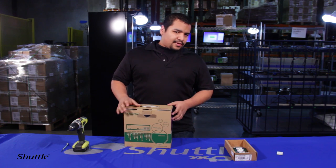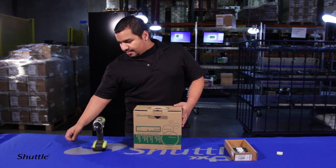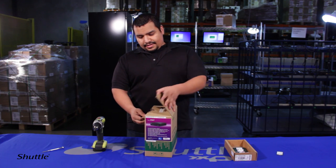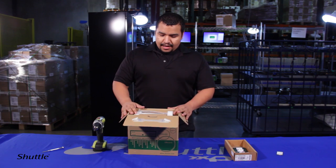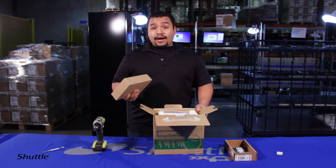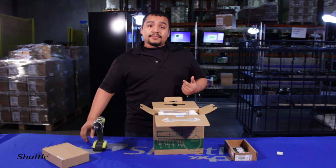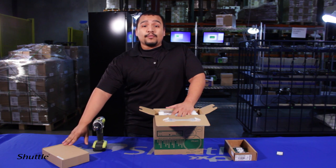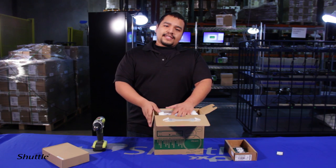Here we have the components. Pretty much all you need is a screwdriver. So we'll go ahead and unbox it first — just lift that up. You'll have your accessory box where the power adapter is located. This is using a 90-watt power adapter. For this unit, if you look at the specifications, it's based off a maximum power of 90 watts, so you can't use a CPU with a TDP higher than 65 watts.